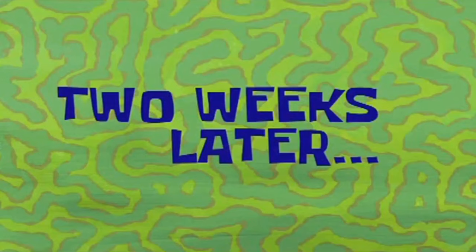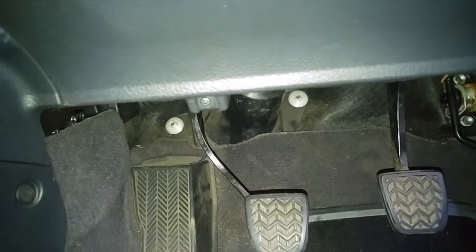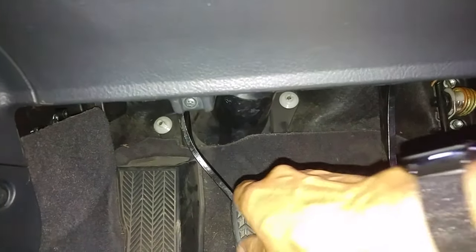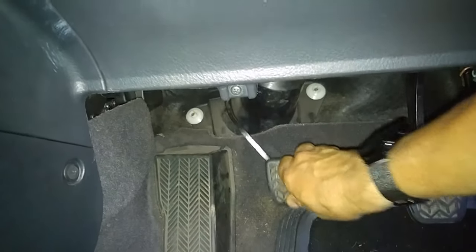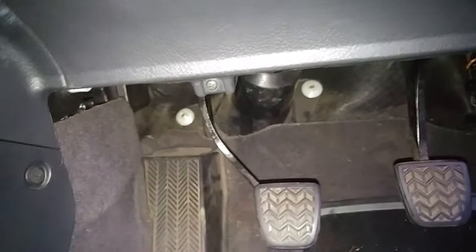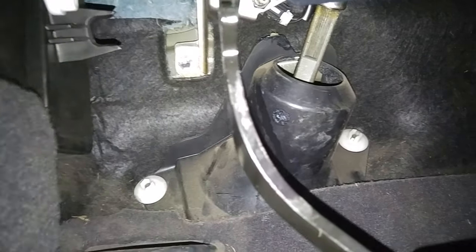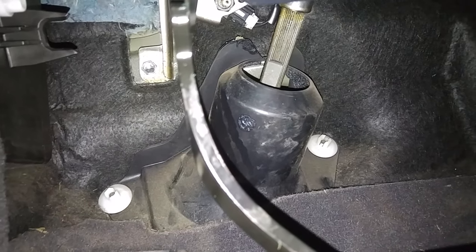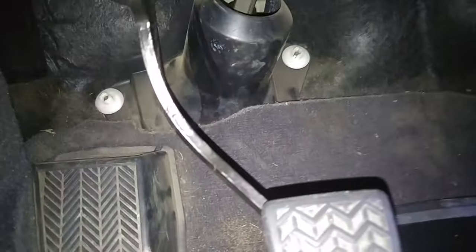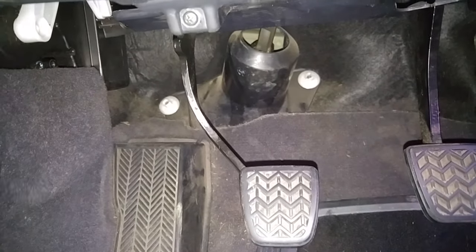Two weeks later - it's been two weeks and about 200 miles on the clutch pedal and the noise hasn't returned. It had been consistently coming back one to two days afterwards. So I'm happy with that fix. Just grease on the push rod, and as a side effect the gear change has become exceptional.